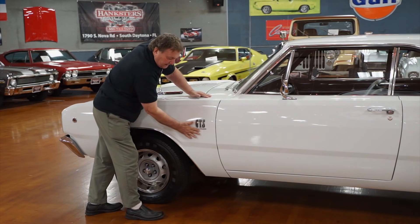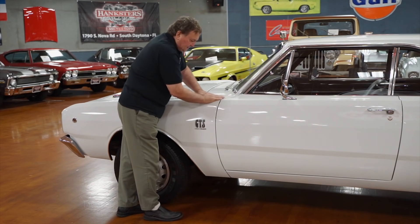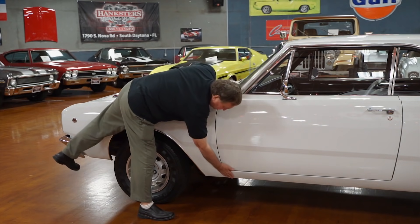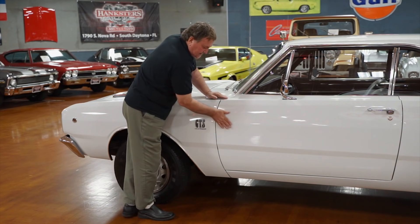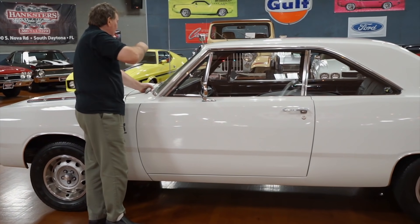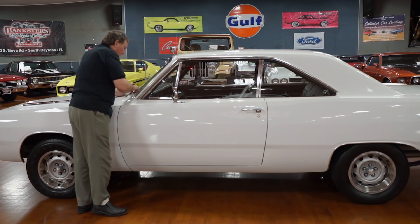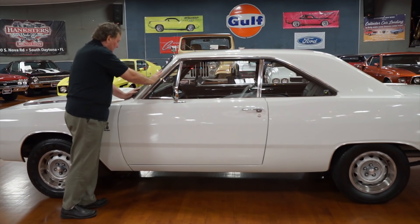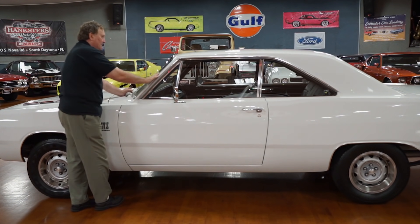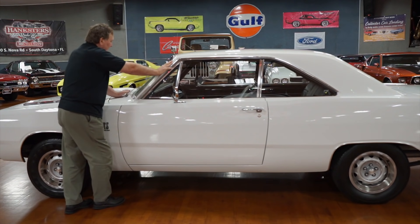Look at the fitment of this thing — the fender to the cowl area, to the hood, to the door, to the rocker panel. It can't get any better. Correct wiper arms and blades. The original vintage Chrysler designation is still nice and legible and clear, with correct six-sided rivets holding it in place. Trim around the front window with no marks at all, absolutely none.